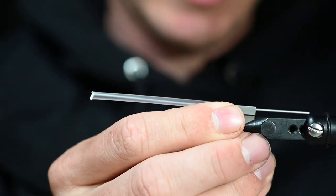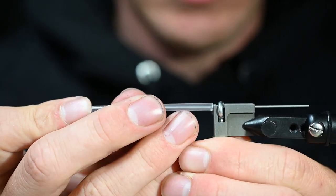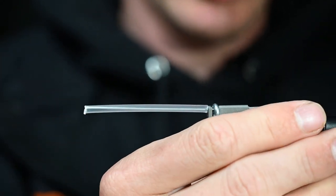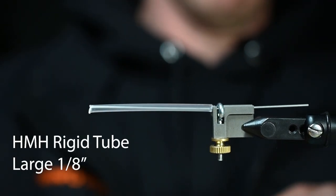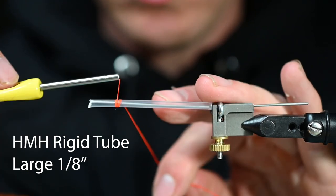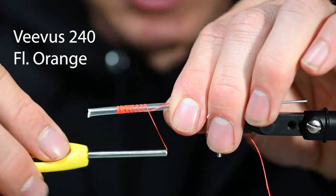We've got the tube fly attachment tool here — I'm going to crank that down so that the tube doesn't turn on us. You can put this tube fly attachment tool into any vise. We've got about two inches of tube and we won't use the whole thing, but we will use quite a bit of it. So we're going to start throwing on some wraps here.